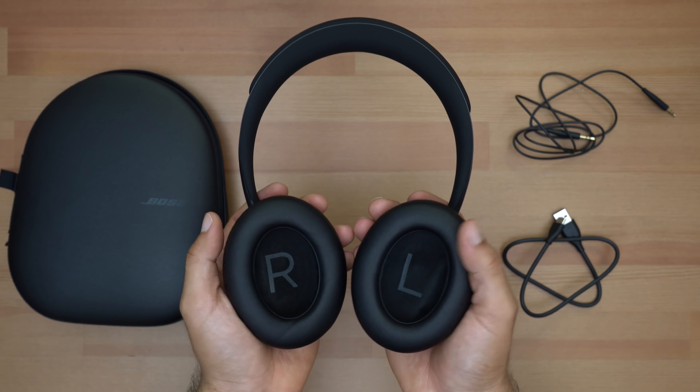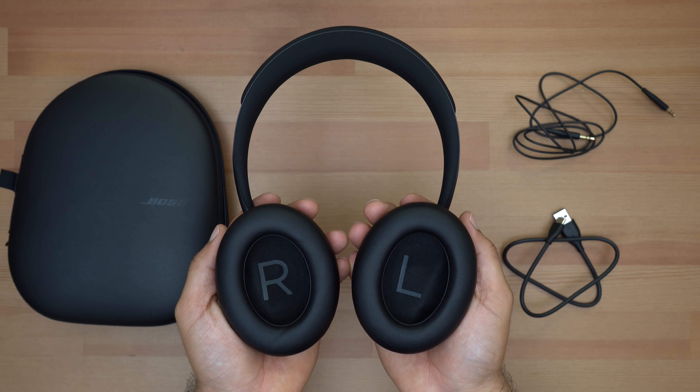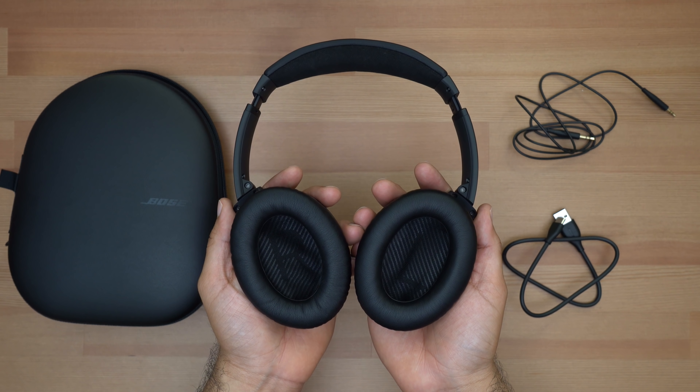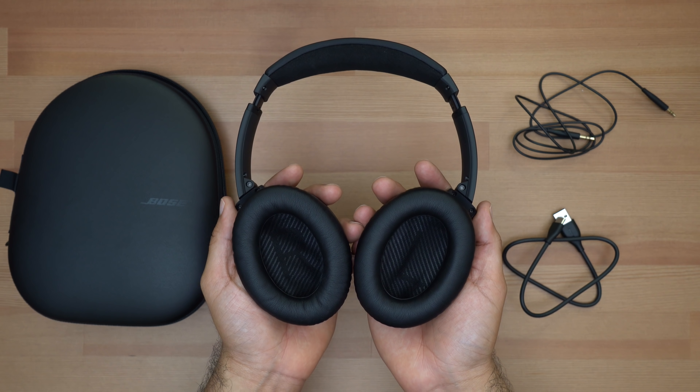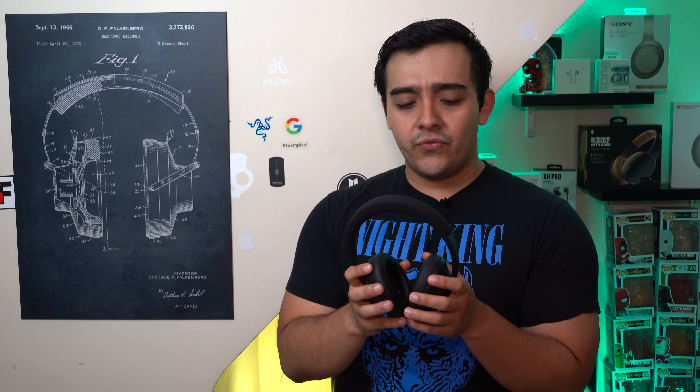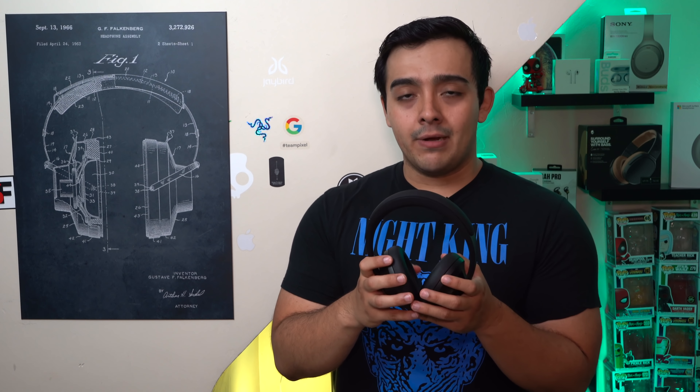Regardless, the 700's still have those trademark super spacious ear cups, which are effectively what made the Bose QC35's so popular and so comfortable. And just like before, the 700's have that same great feeling leatherette as the QC35's, and it still feels better than the leatherette found on the 1000XM3's and still feels slightly better than the leatherette found on the new XB900N.